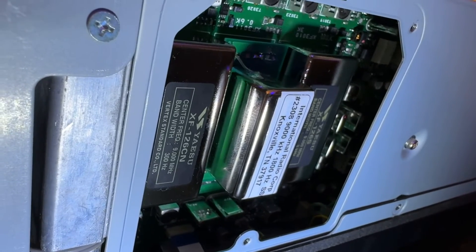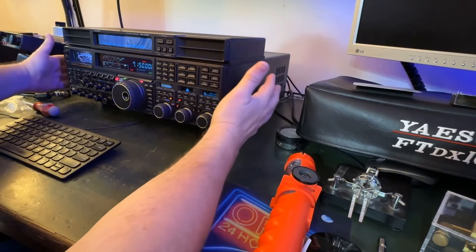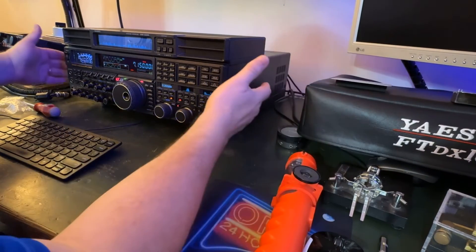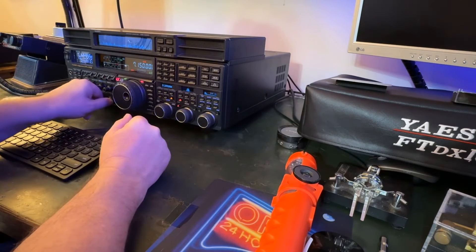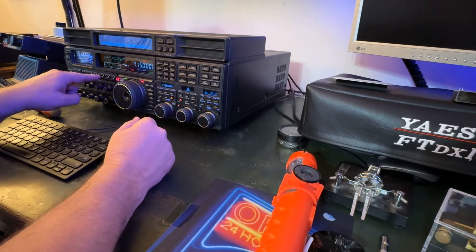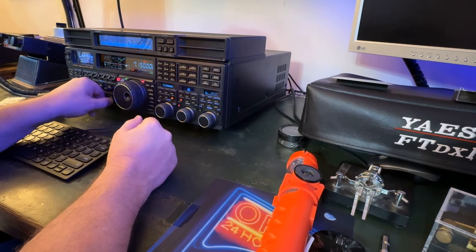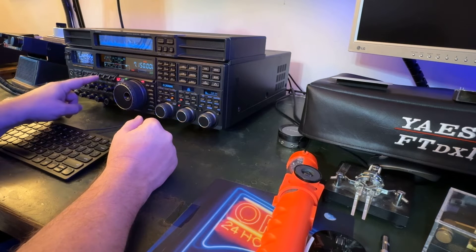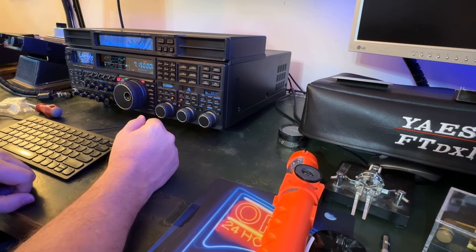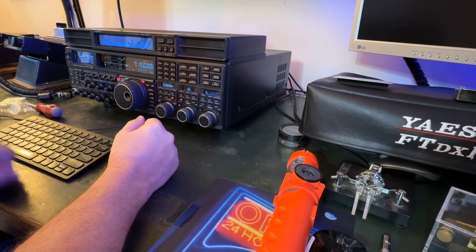I'll probably power it up right now just to be sure before I put all the screws back in. I just put the top cover back on — I did not install the plate yet. I put the top cover on so I can plug in my speaker and check it out. There's the 3 kHz filter. I'm using IPO1. This guy Billy — he's still 10 over 9, he's strong, he's got a great station.